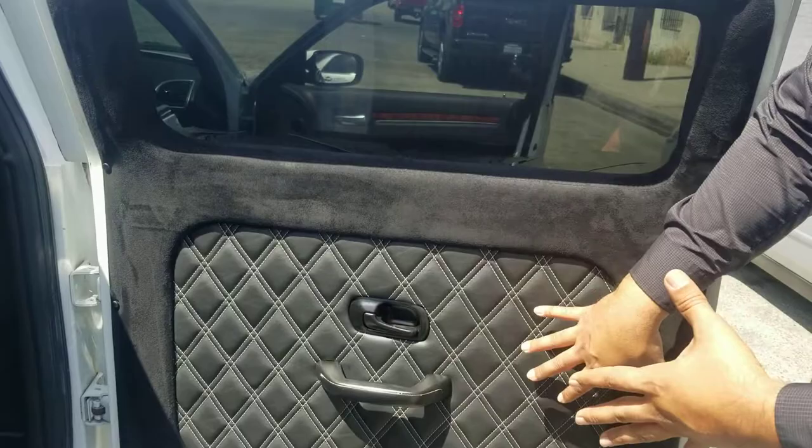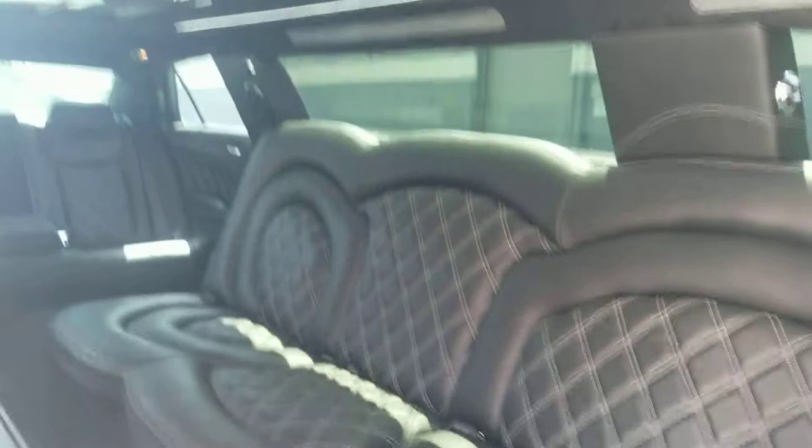Also in here, you have a big J seat and a large bar. You have a Maybach ceiling, mesh lighting, LED lighting, and a disco floor that lights up and changes colors.